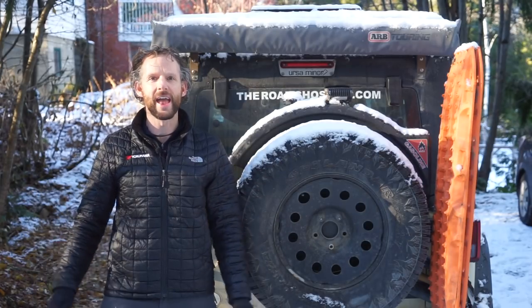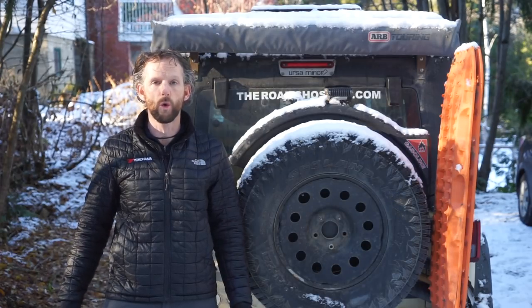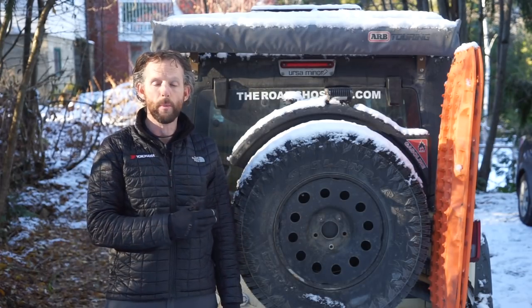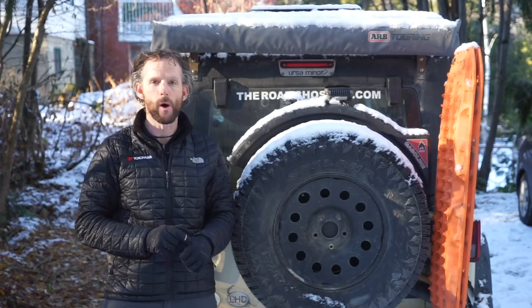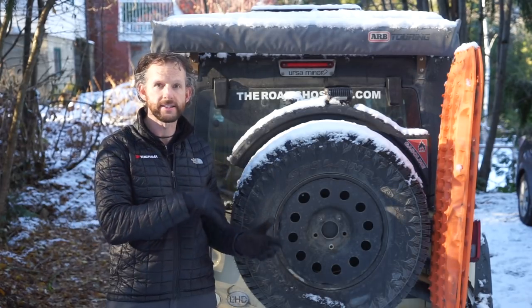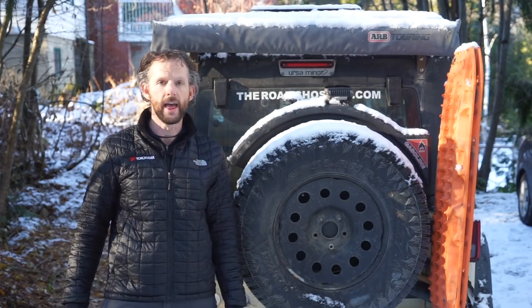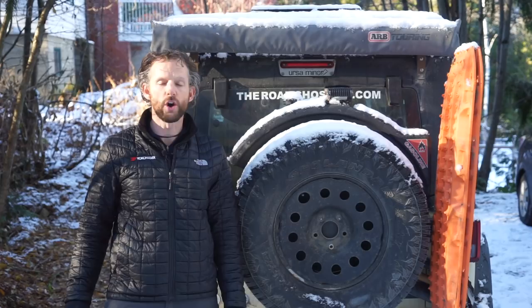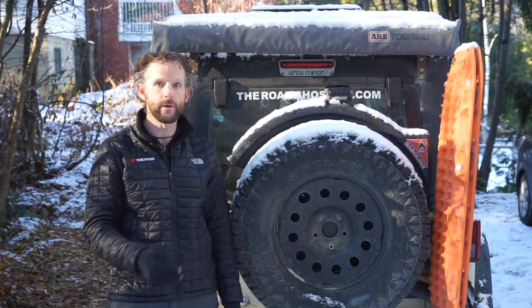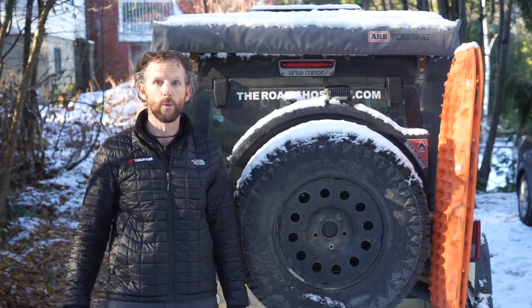Welcome back to another episode of The Road Chose Me. Today I'm going to talk all about what I do for my tyres in terms of how I repair them if they get damaged, and what I carry for spare parts in terms of tyres and wheels so that I can keep rolling. A lot of people are really shocked to hear that I only carried one spare tyre and one spare wheel when I drove all the way around Africa.